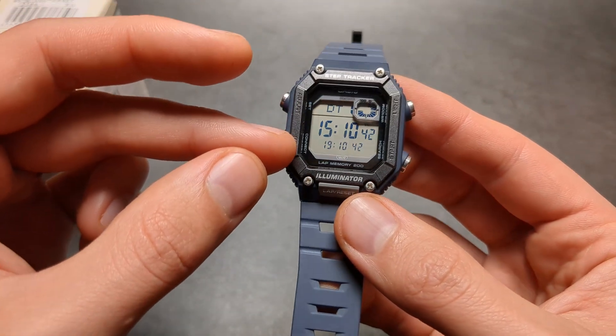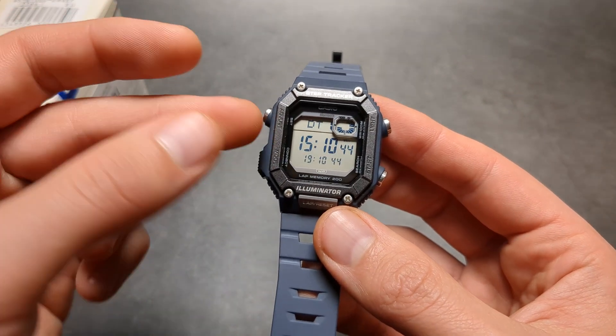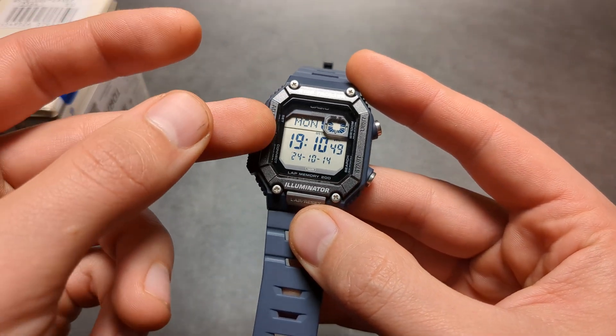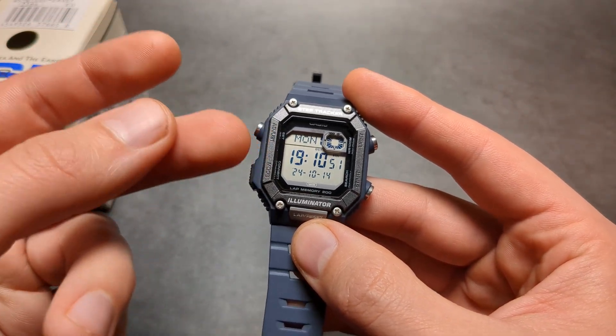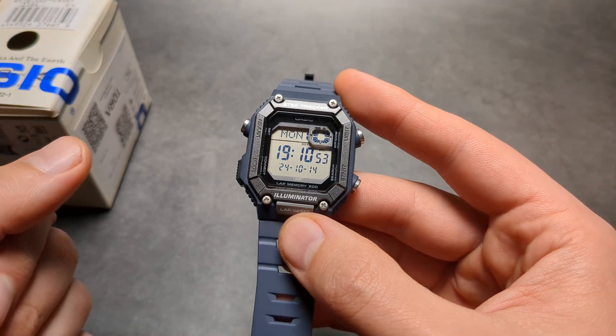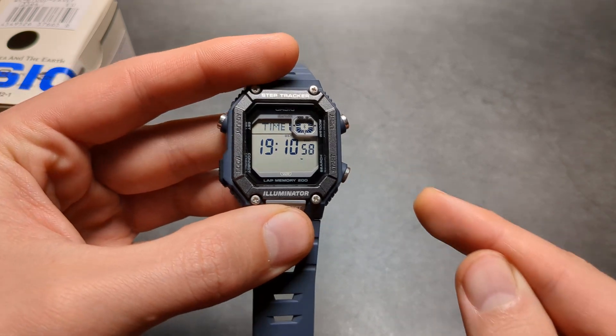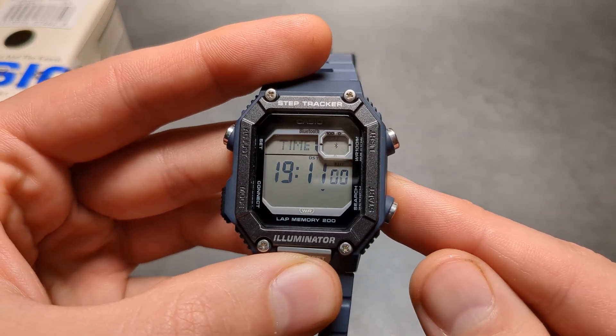You need to be in the main watch face, basically where you can see your current time, date and stuff like that. To sync the time, all you have to do is press the start button once, and as you can see it says 'time'.